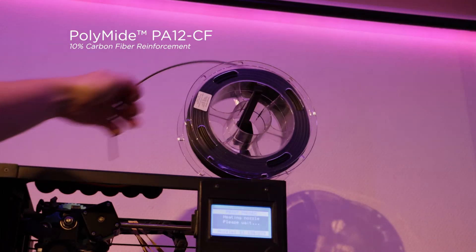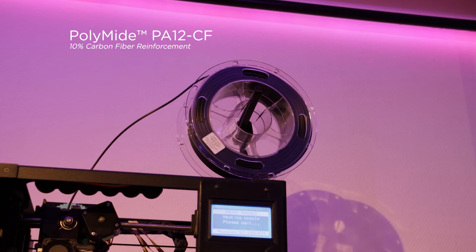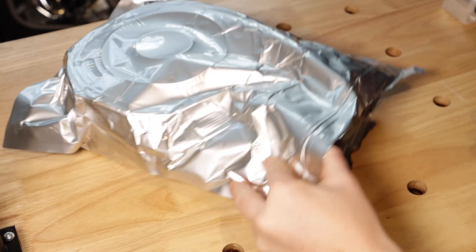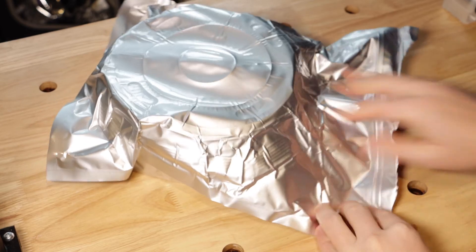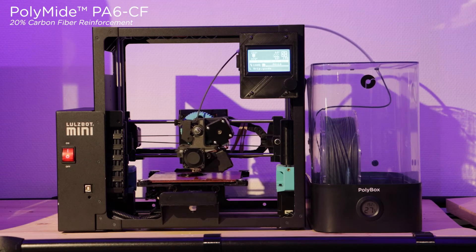In practical terms, a spool of PA12 CF can be printed on an open spool holder, and when you are finished printing, if it is sealed back into its foil bag it will print perfectly again months later. In comparison, PA6 CF needs to be printed from a dry environment and stored in a humidity-controlled area to ensure no moisture is absorbed into the filament prior to printing.